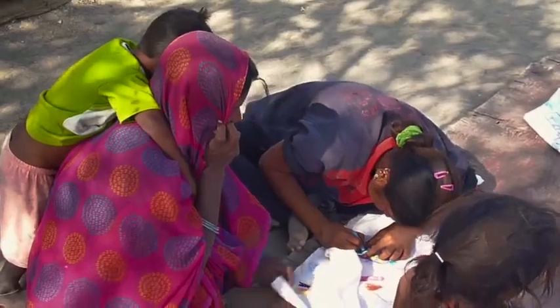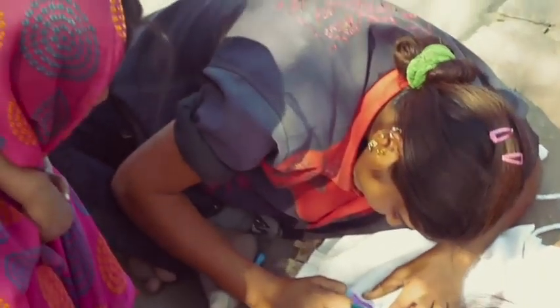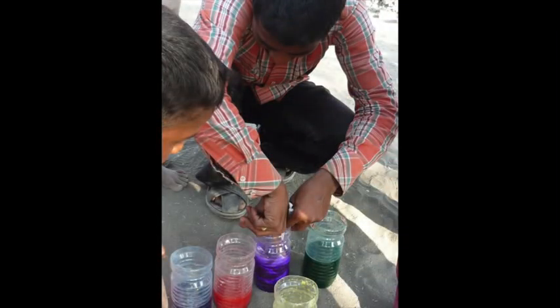A lot of the adults were first on the periphery just watching what was going on, and you could see they were totally engrossed by it. With a little bit of encouragement from us, they joined in. There were mothers who did some of the painting, and a lot of the fathers helped hang up the flags.